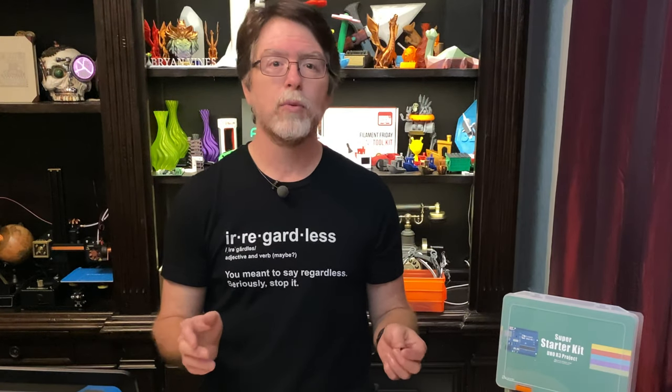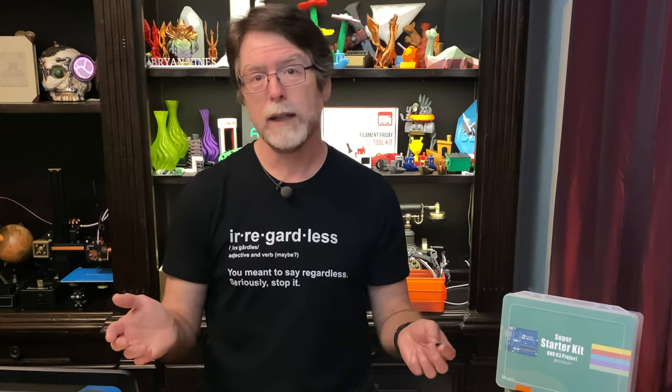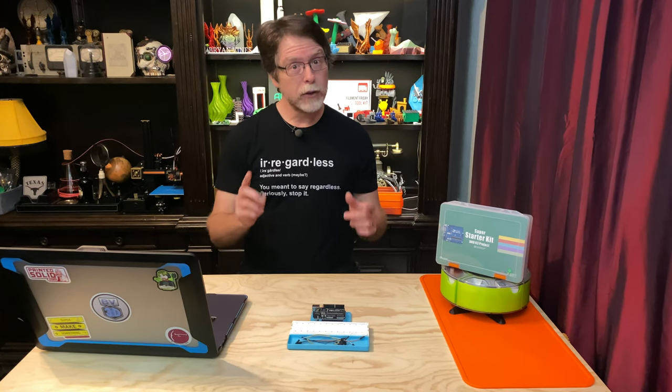My idea for this is pretty simple. Activating the tilt switch would trigger code running on the UNO to sound the buzzer and light up an LED, and you can mount something like this inside a box. So if someone moves the box a little bit, the tilt switch activates and beeps and lights and hijinks ensue, and continue to ensue, until you reset the UNO.